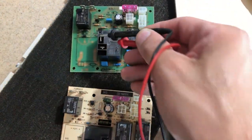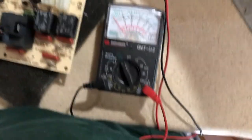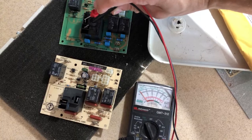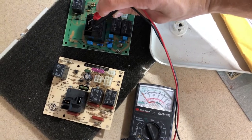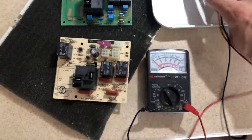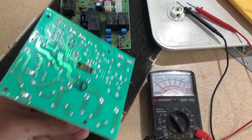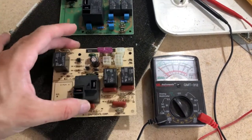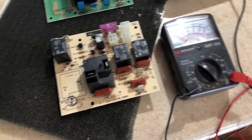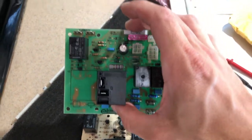Now the new one — if we touch the two terminals together: nothing. See, nothing. This is the way it's supposed to be when there's no power. So that's how I've diagnosed this to be the problem. And again, this is soldered on — you can see how it's all connected together. Somebody with significant electronic skills could probably remove it and solder on a new one, but it's just not worth the hassle to me. So now I just take this new one and install it.